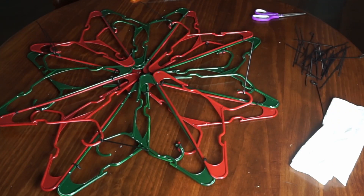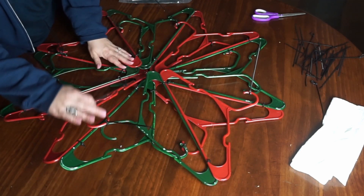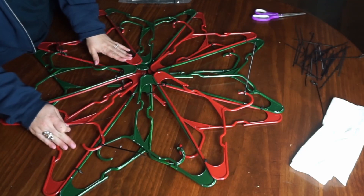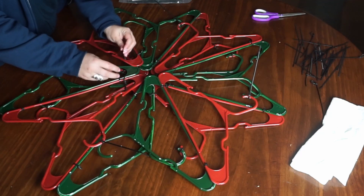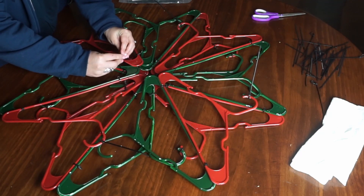So here's what it looks like with the two pieces on top of each other. As you can see, the hangers are already giving it a really cute snowflake shape, and if you like that look you could even leave it like that and just add a few ornaments and some lights like I've seen a lot of people do. But I wanted to completely cover the hangers so you cannot tell it's made out of hangers at all. So you just want to zip-tie the two pieces on top of each other so it doesn't move, and then we'll be ready to get this thing covered in garland.